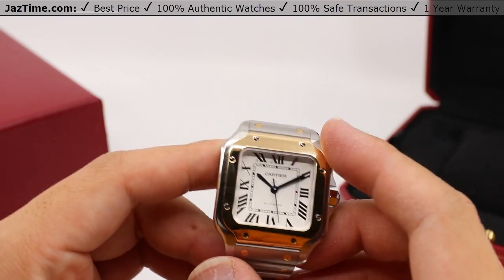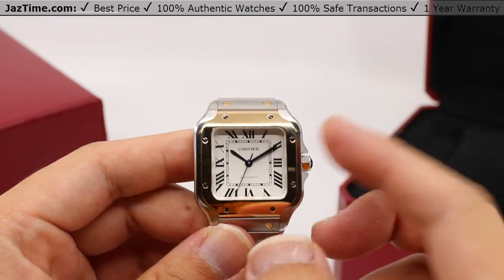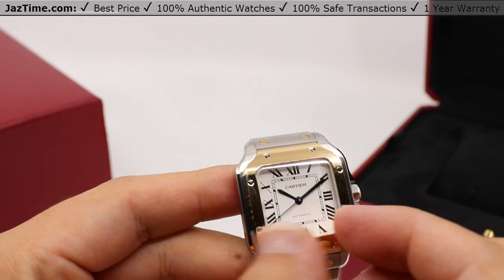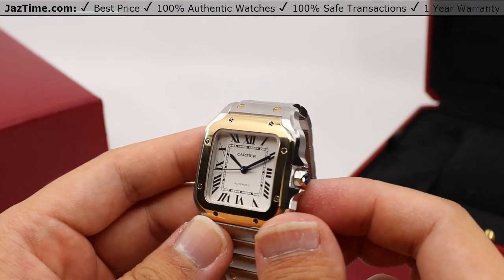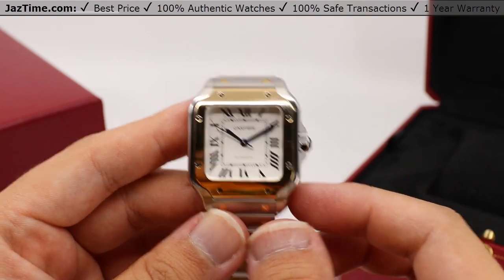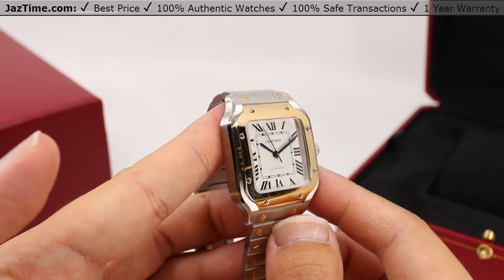Perhaps the most important part of this watch is its movement — specifically the 1847 MC manufacture Cartier caliber with an internal diameter of 25.6 millimeters, a frequency of 28,800 vibrations per hour or four Hertz, consisting of 23 jewels, with a power reserve of only 42 hours. But you'd rarely want to set this down for more than a couple of days as it is a very nice wear.